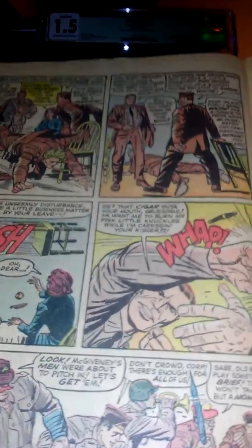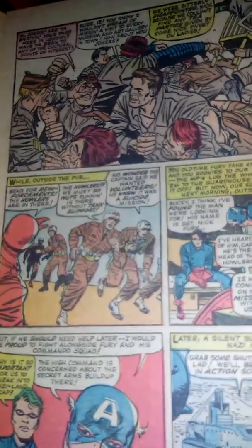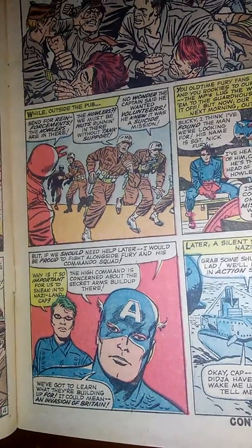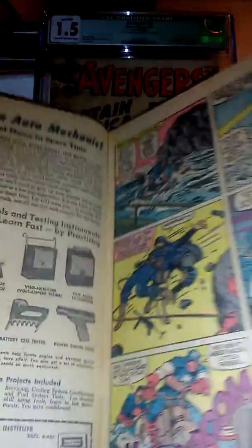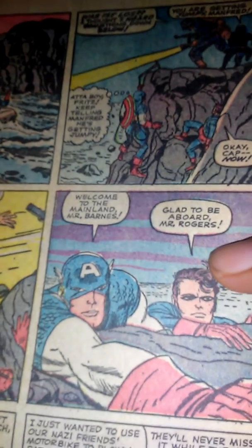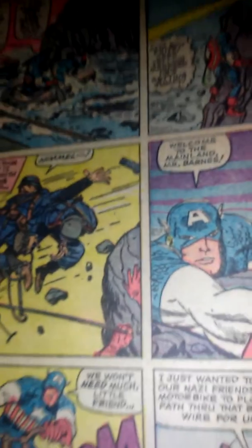When I was younger I didn't really like Jack Kirby's artwork, but now that I'm older it's just grown on me and I appreciate it more. Oh look, here's Cap right here — I guess they had a bar fight — and you can see there's Captain America and Bucky right there. This is an affordable book if you want a silver age appearance of Captain America and can't afford Avengers number four. This is one that you can get.